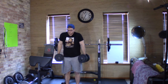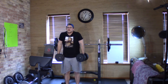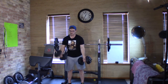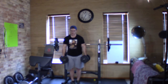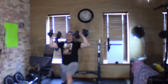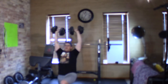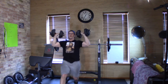Then moving into shrugs — one, two, three, four, five, six, seven, eight, nine, ten. Then curls — one through ten. Back to the presses — one, two, three, four, five, six, seven, eight, nine, ten.